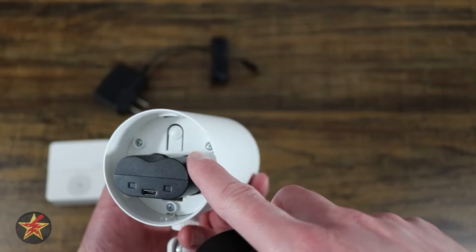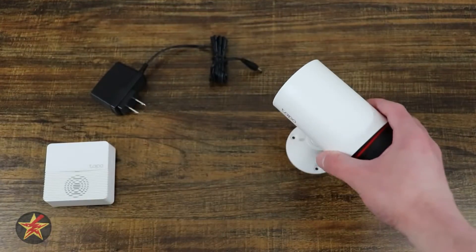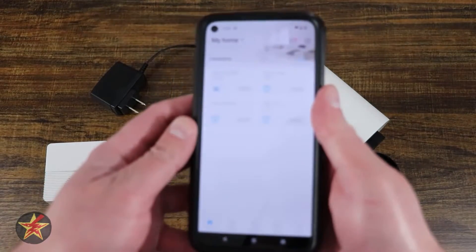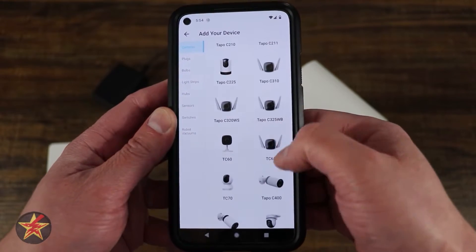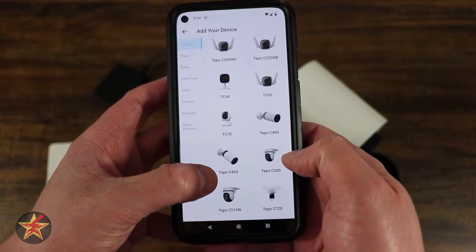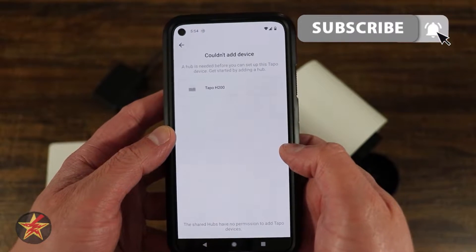There is a reset and sync button in here, so we're going to gently place the back right there. We're going to open the Tapo app and press the plus sign in the upper right-hand corner, then figure out which camera we are setting up. Right here is the C420.